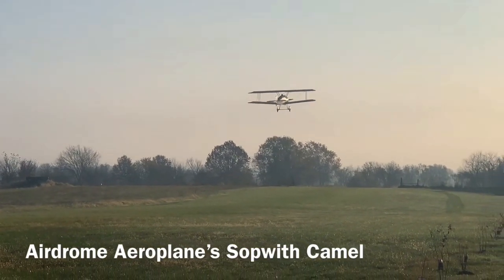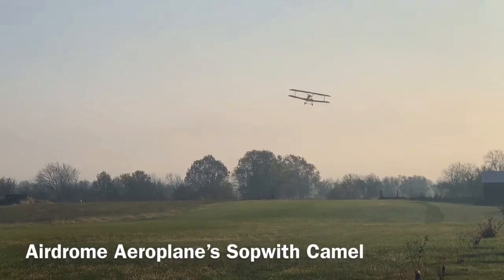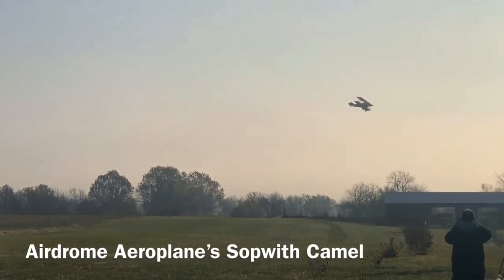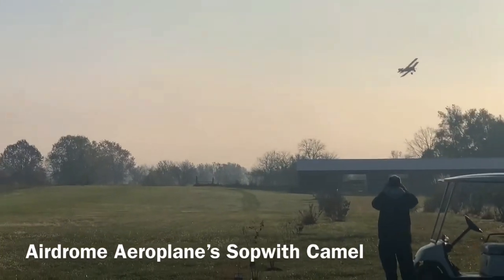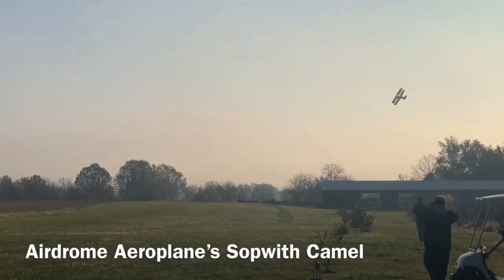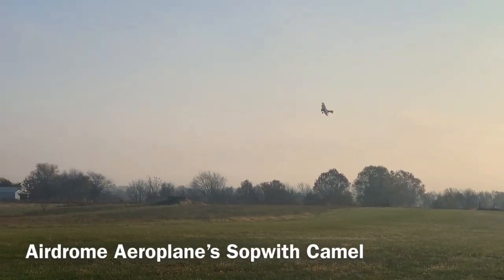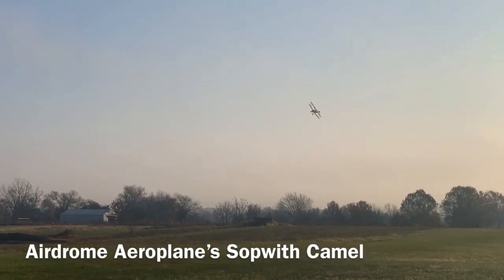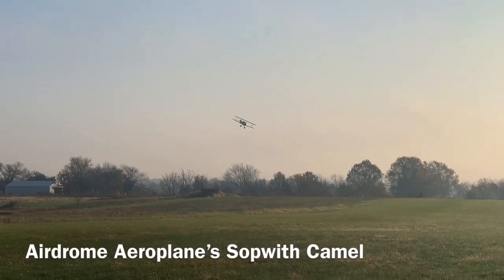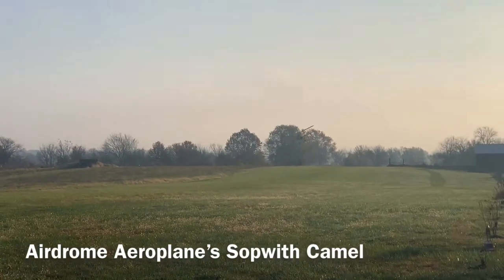So that was an Airdrome Aeroplanes Camel. Robert actually had three of those planes that a customer ordered and he built all three of them, then he's gonna disassemble them and send them overseas. I got to make the prop for all three of them — they all have a Werner Scarlett seven-cylinder radial on them. This is a radial out of the Czech Republic, I believe.